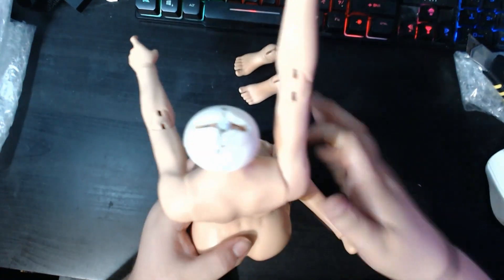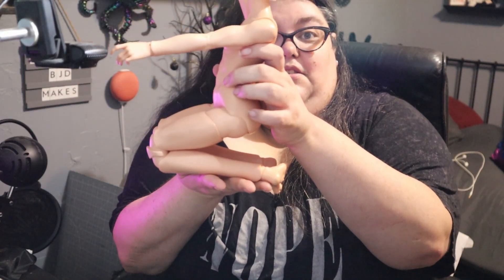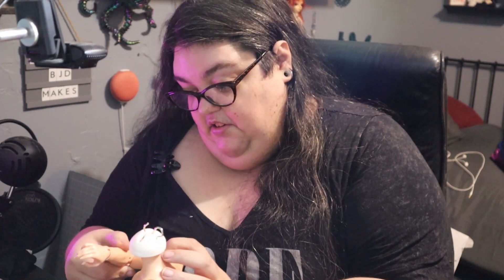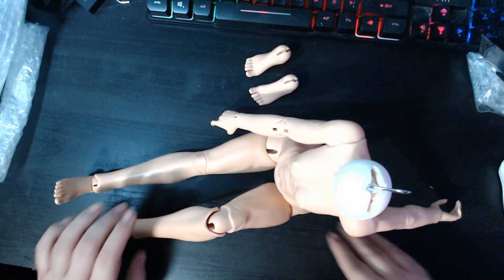Let's see if she can kneel — she can kind of kneel; she has to sit like this, so kind of a kneel. Her arms hold poses really well for not having any suedeing or anything. I am completely happy with this purchase — I bought her for $280 shipped I think, and considering the size of that box I kind of wonder how much shipping was.